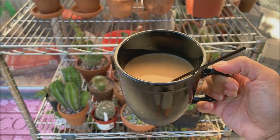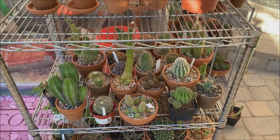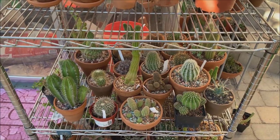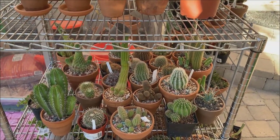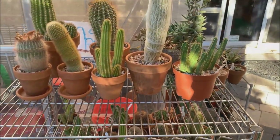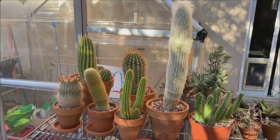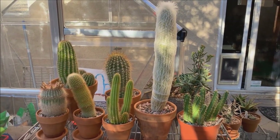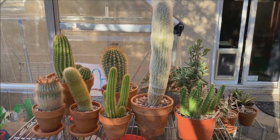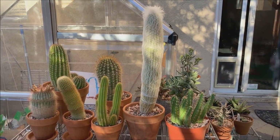Good morning everyone, welcome back to Cactus Cafe, my name is Anna. This morning I woke up and it's a little bit chilly — it's in the 50s early in the morning and at night as well, although the temperature still goes up to about 80 degrees. It is fall, but fall here in Las Vegas is very short.